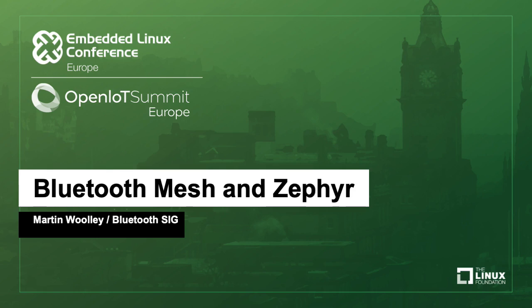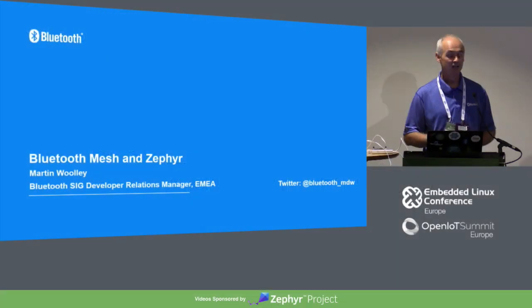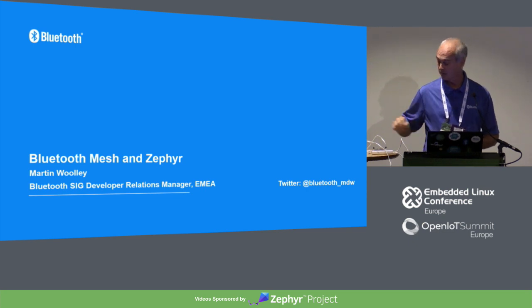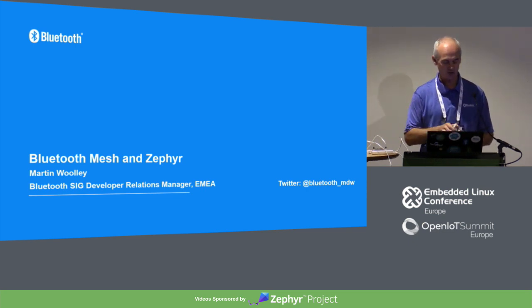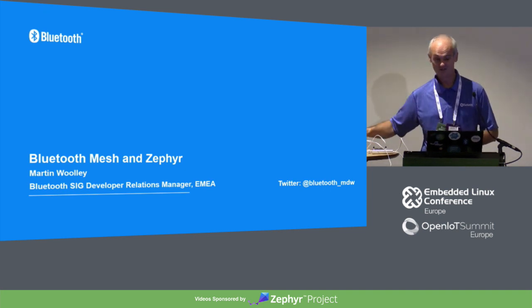Hi everyone, hope you can hear me. My name is Martin and I work for the Bluetooth Special Interest Group. We're the standards organization behind Bluetooth technology. My main responsibility at the SIG is to distribute stickers — that's my main job. So most of you have them; if anyone missed out, come grab one at the end. It's very important.